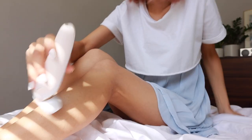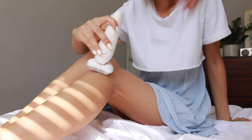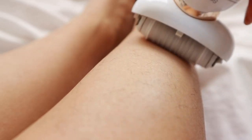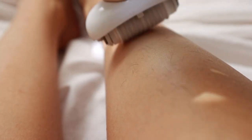It comes with a massager cap for gentler epilation, but I actually prefer to use it without it and it doesn't hurt in my opinion — maybe I'm just used to it. It just feels like little hairs are being pulled out of your body, which is exactly what it's doing. I really love this because it's so much more convenient than shaving or waxing. All you need is this tool and you can remove hair pretty quickly.